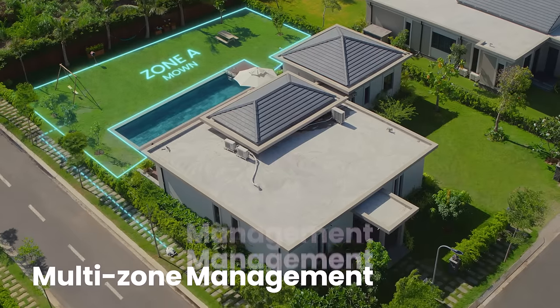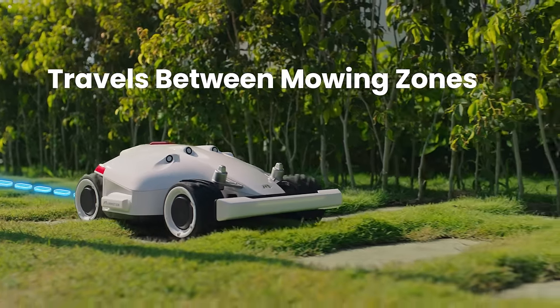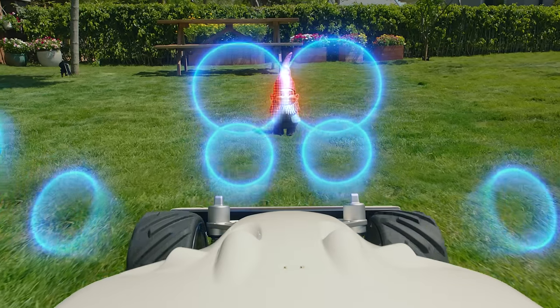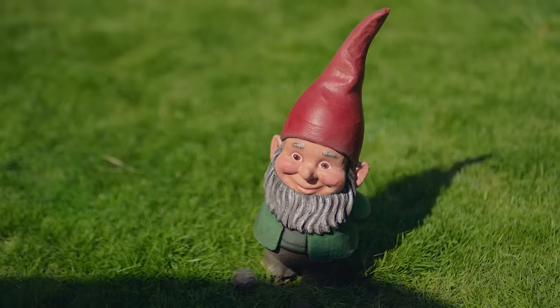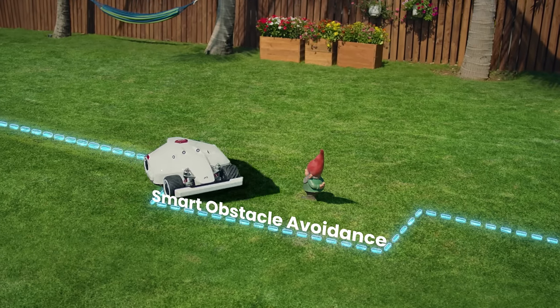For large properties, mow multiple lawns, automatically traversing between different mowing zones. Using four ultrasonic sensors, Luba can detect obstacles in its way and automatically pass around them.